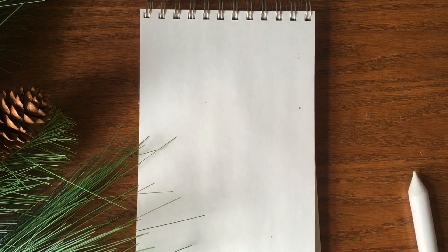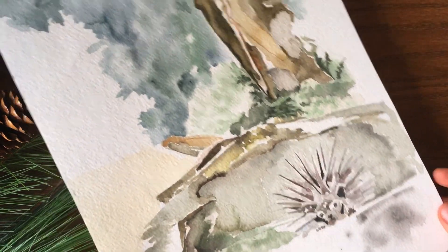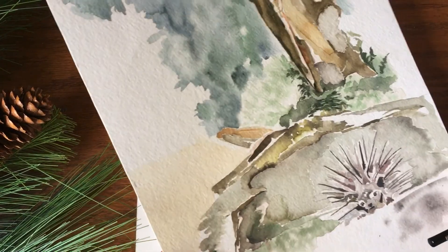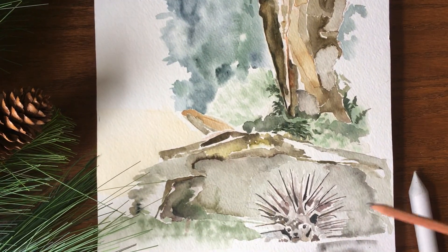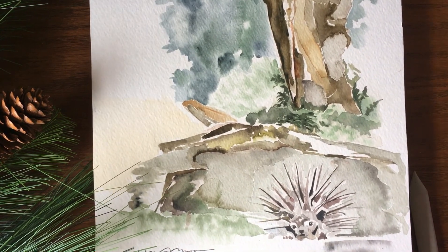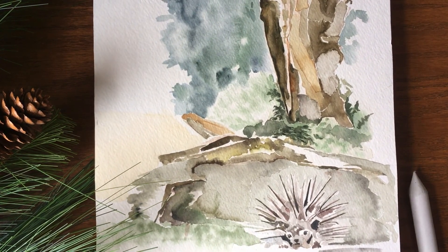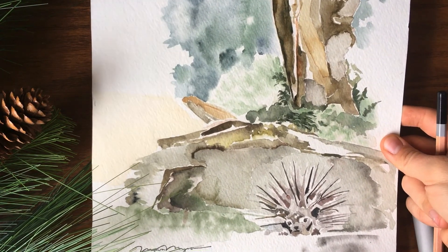I was looking at my desk today and I found this little painting, this watercolor painting I'd done quite a few years ago. It's just a little porcupine nestled under a log, under a big tree, kind of waiting out a rainy day. So I wanted to turn this into a pencil sketch, just for fun — I thought I'd take you guys with me.